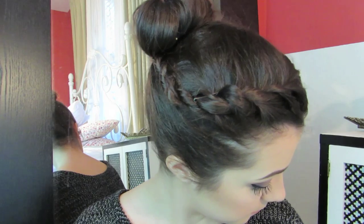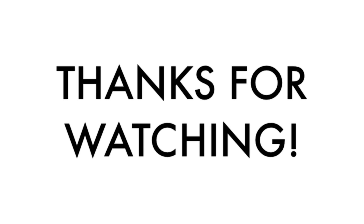And that's it for your French rope braid — I think this one's really interesting and elegant. I hope you guys enjoyed the three ways to spice up your bun, and as always, thanks for watching.